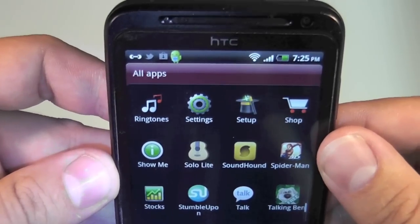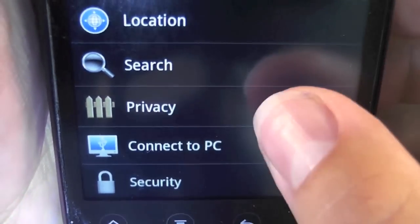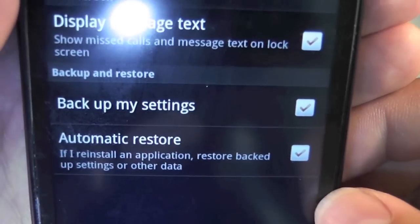Go to your menu and select Settings and then Privacy. In the Backup and Restore section, make sure you select Backup My Settings and Automatic Restore.